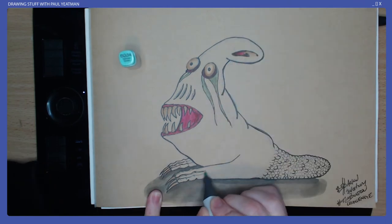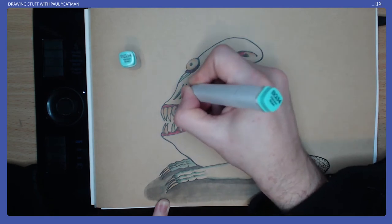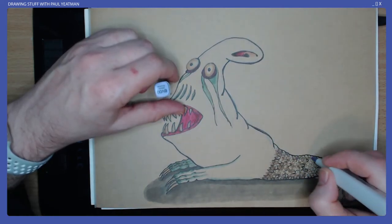Here you can see bright colours such as my RV-06 pink are not as bright as they would be on white paper, and once the creature is fully coloured your brain makes all the shading look washed out.